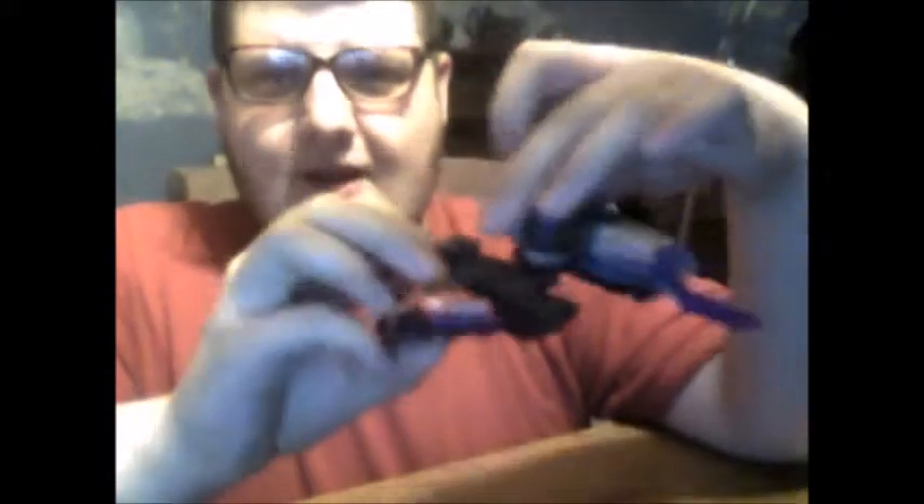Toy Fair's this week, so we'll find out. And here he is with Megatronus. Now, to transform Clampdown, I have to be extra careful because the eye on mine likes to pop off — that's one of the gripes.